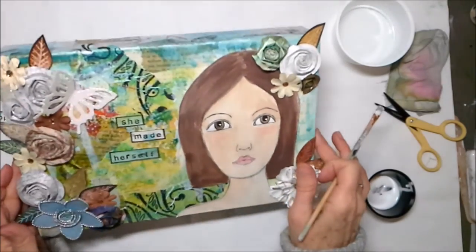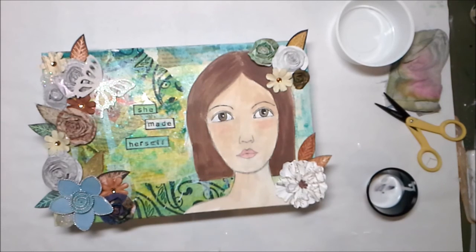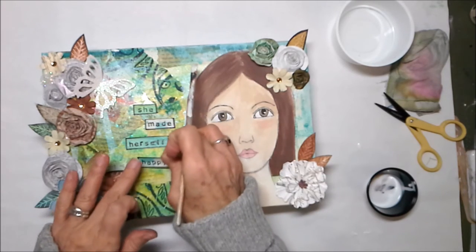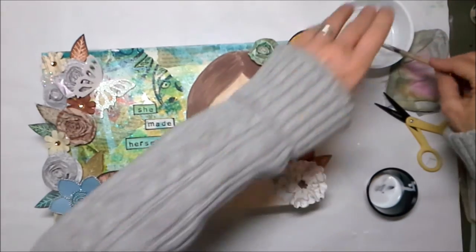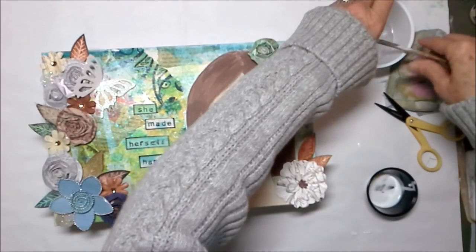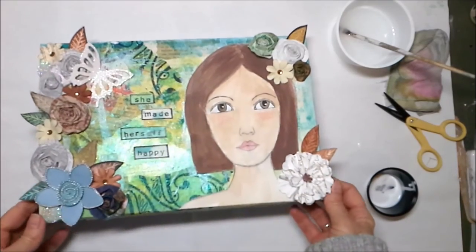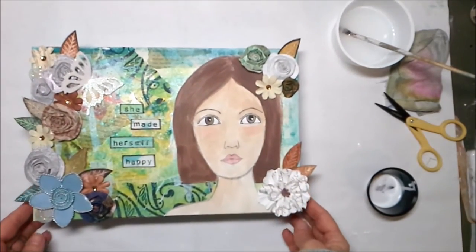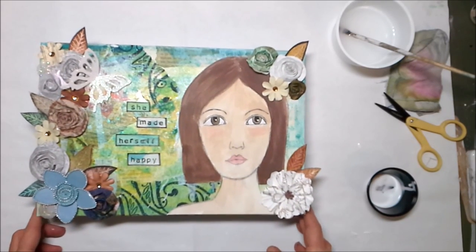Uh oh — I got a little smudge there, y'all. I'll redo that 'herself.' I hope it didn't smudge too badly — it will be okay, I'll redo it, no worries. Alright guys, there we go — a little cereal box canvas mixed-media portrait! I hope you guys enjoyed it and I hope that you'll try this little technique your very own self. I know you're going to make something absolutely beautiful. Thanks y'all for stopping in, for hanging around with me — I appreciate you.